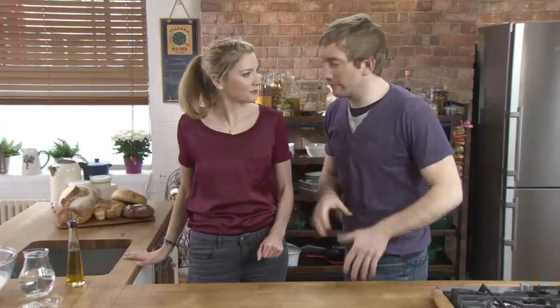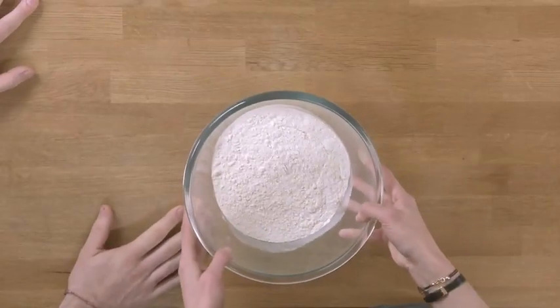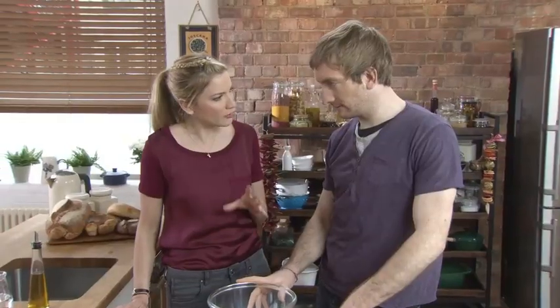We're going to start off with 400 grams of strong white flour. Compared to your normal cake flour or biscuit flour, this is much higher in gluten, which gives us a much more elastic, stretchy dough — it's what we want for our pizza. Could you use plain flour? If you're stuck and that's all you have in your cupboard, use it. You'll get away with it, but obviously it's not as good as this.